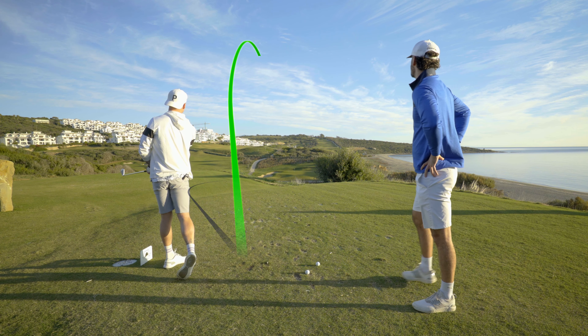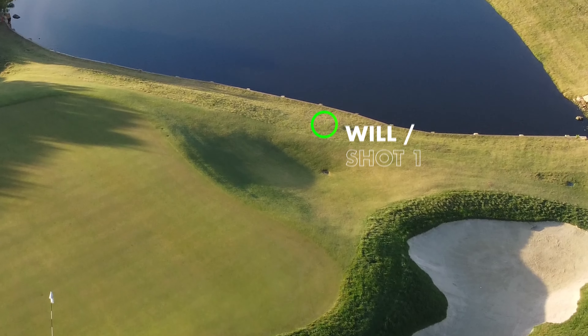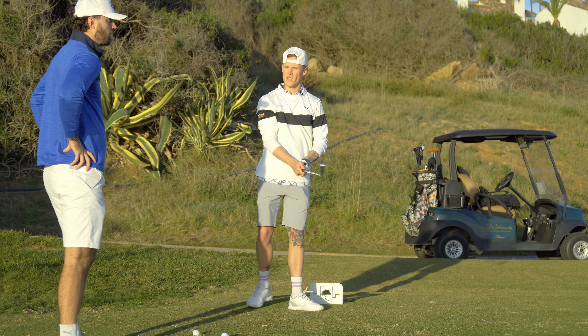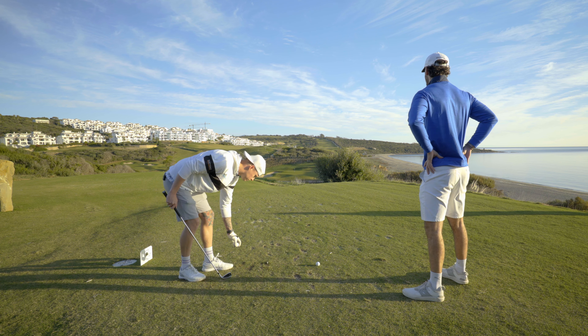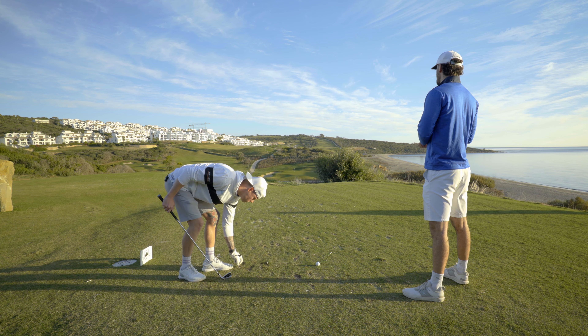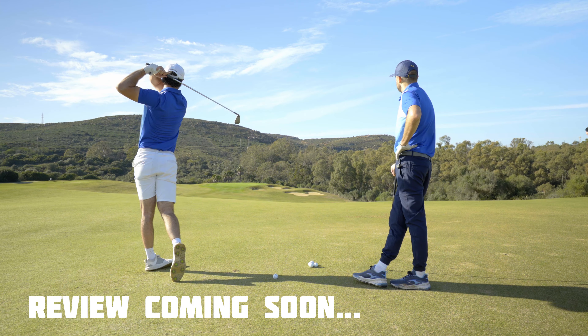What a shot! Keep coming — it's over. That felt soft, like I hit it right out the middle. That's the thing we've noticed — it's a game improvement iron. Other irons we've hit such as Cobra Darkspeed are proper hollow body, but these feel different.